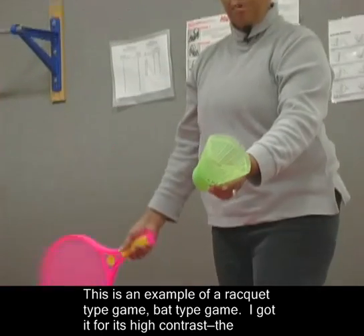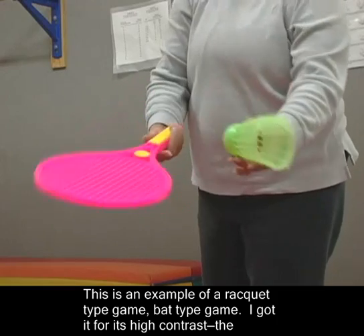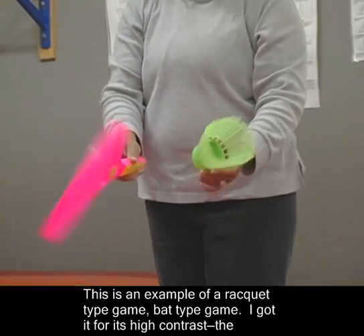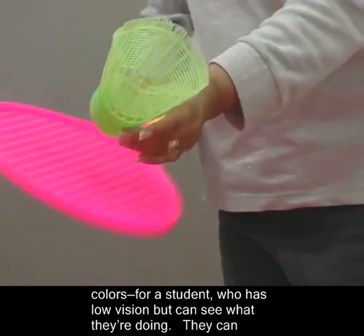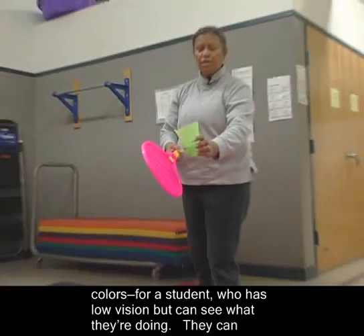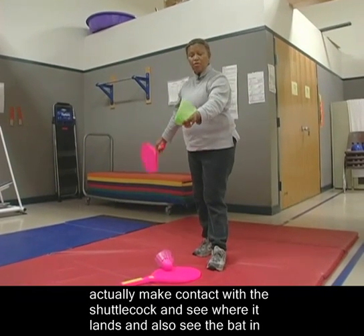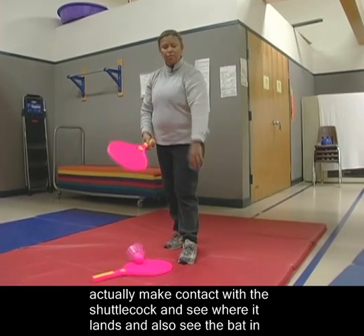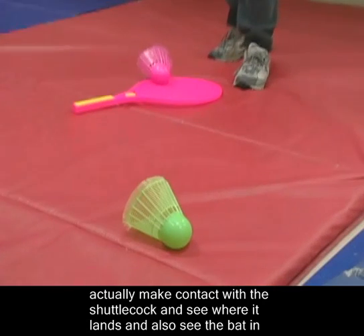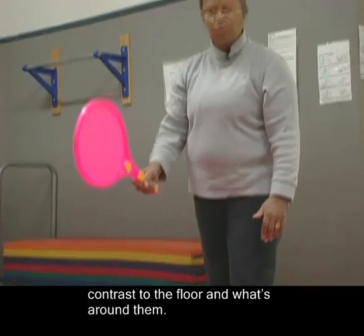This is an example of a racket-type game, a bat-type game. I got it for its high contrast colors. With a student who has low vision but can see what they're doing, they can actually make contact with the shuttlecock and see where it lands, and also see the bat in contrast to the floor or what's around them.